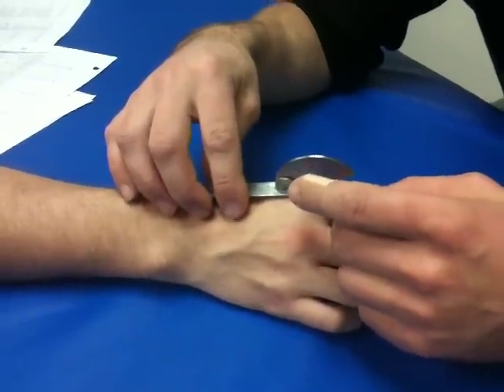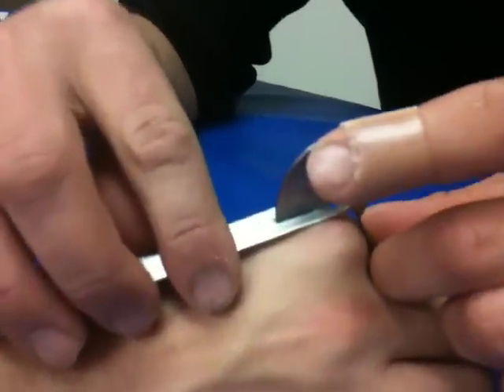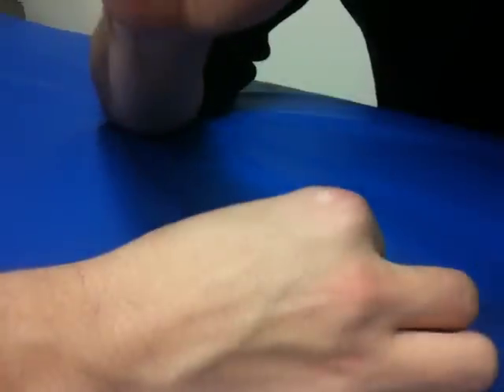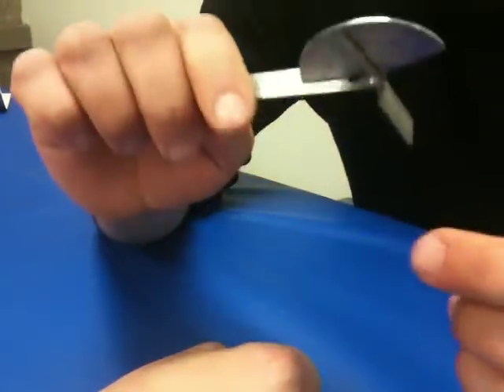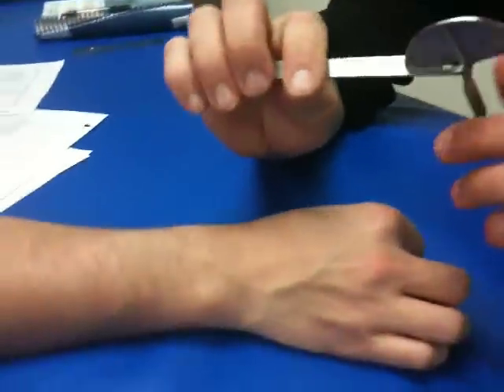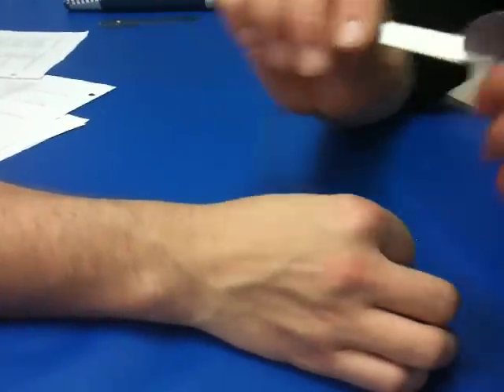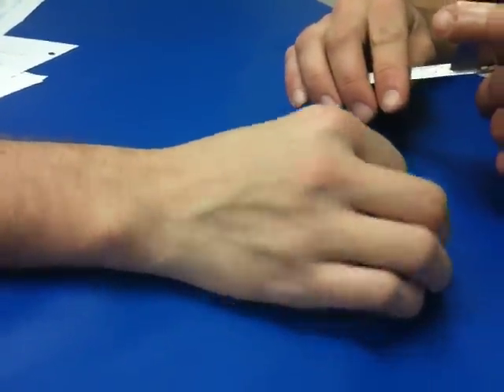So flex. You're basically trying to pull their thumb back into extension. Normal is 90 degrees — it's a little less than that, about 75 degrees. That was for the second MCP joint, and you'd repeat the same technique for the third, fourth, and fifth.